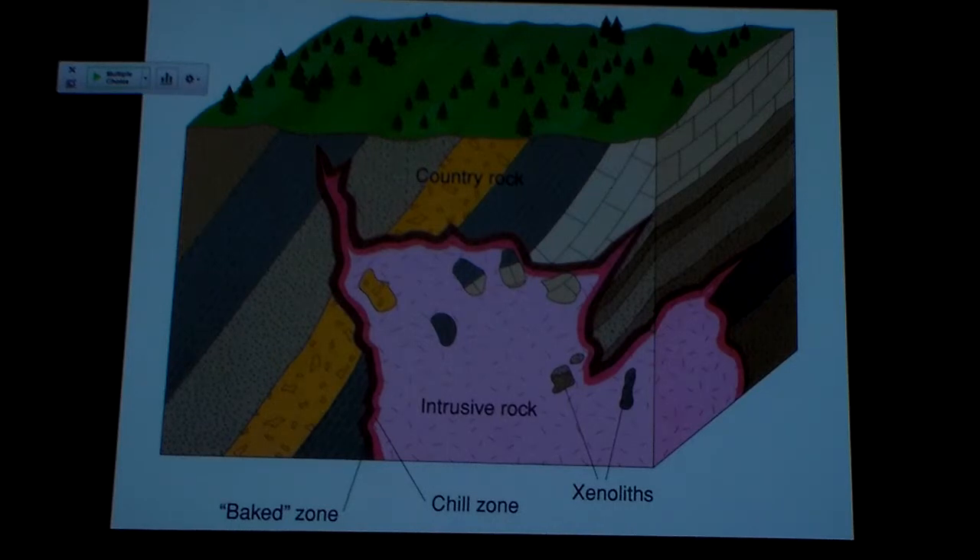We call these little chunks of rock that didn't get melted xenoliths — spelled with an X, but you pronounce it like a Z. Xenoliths are something to look for, and that cross-cutting relationship helps you determine which rock came first. And as you might guess, they are totally surrounded by hot magma, so there's probably going to be some metamorphism going on in those xenoliths. Also, sometimes the country rock — the original rock that makes up the country — is also referred to as the host rock, because it's hosting the intrusion.